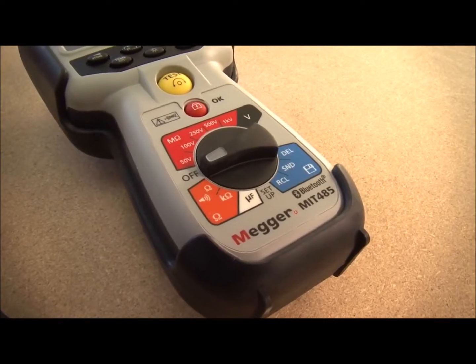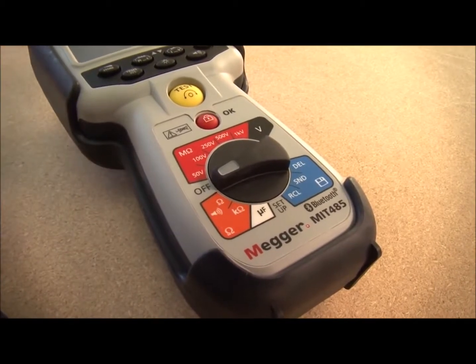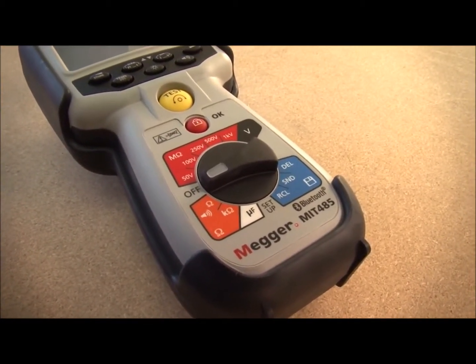The top of the range, MIT 485, is identical to the MIT 481 except that it has the additional ability to transmit test results by Bluetooth.